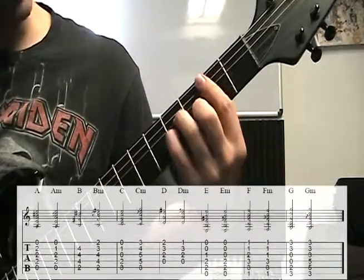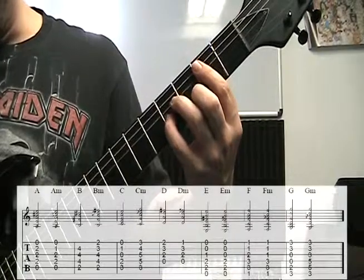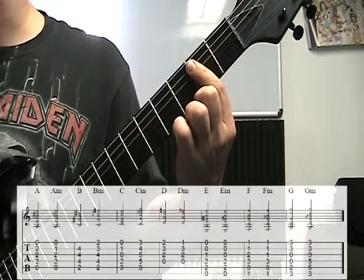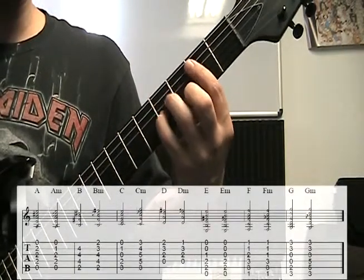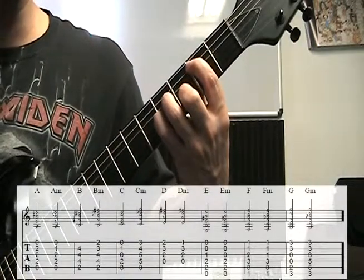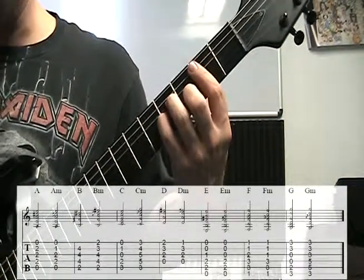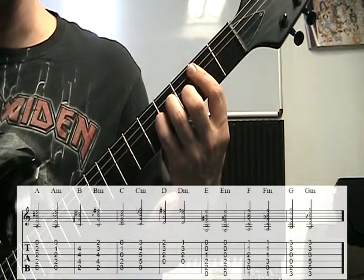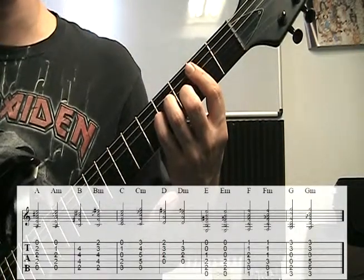B minor now. For the B minor chord, I'm laying my index finger across 5 strings starting on the A string — so the second fret on the A, D, G, B, and high E strings. Then it's basically like making a power chord, a B5, and we're adding the middle finger down on the third fret of the B string while the index finger lays across all five. So building from the bottom up: 2nd fret A string, 4th fret D string, 4th fret G string, 3rd fret B string, 2nd fret high E.